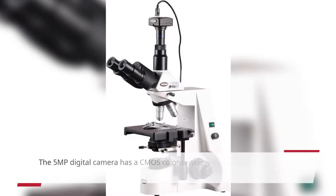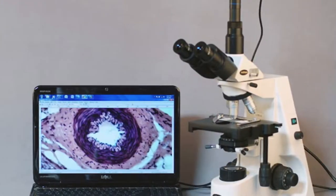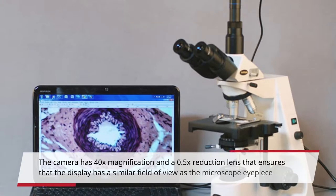The 5MP digital camera has a CMOS color sensor for displaying still microscopy images and streaming live videos to a computer or projector. The camera has 40x magnification and a 0.5x reduction lens that ensures the display has a similar field of view as the microscope eyepiece.